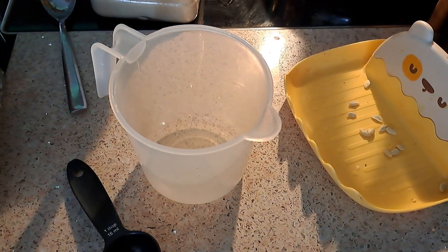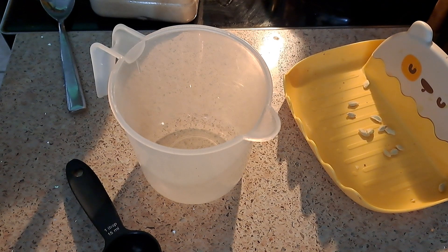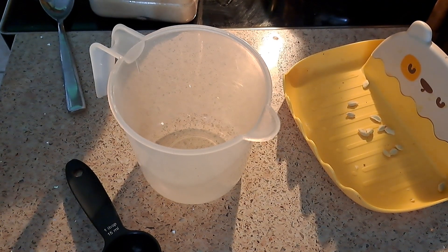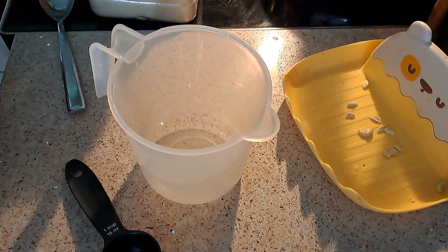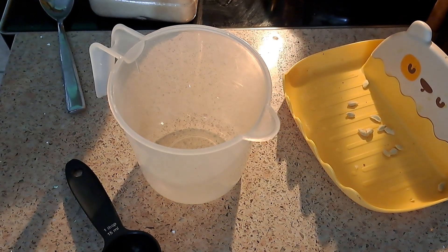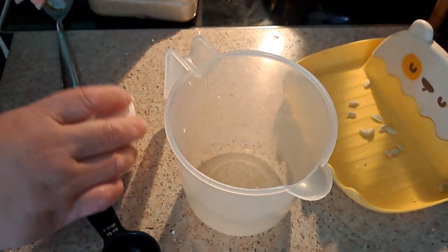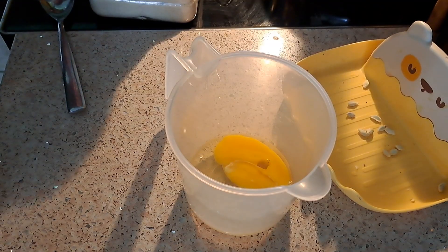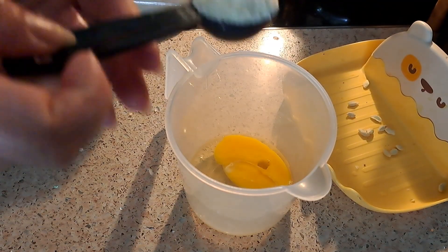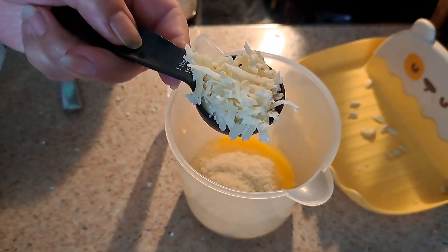Hello everybody, today I'm going to make just a simple waffle. This recipe is all over the place, everywhere in Google — you can find it anywhere. It's just a very simple, easy waffle. Later on I will be uploading other different types of waffles and different ideas. Let's begin with one egg, one tablespoon of almond flour, and two tablespoons of cheese.